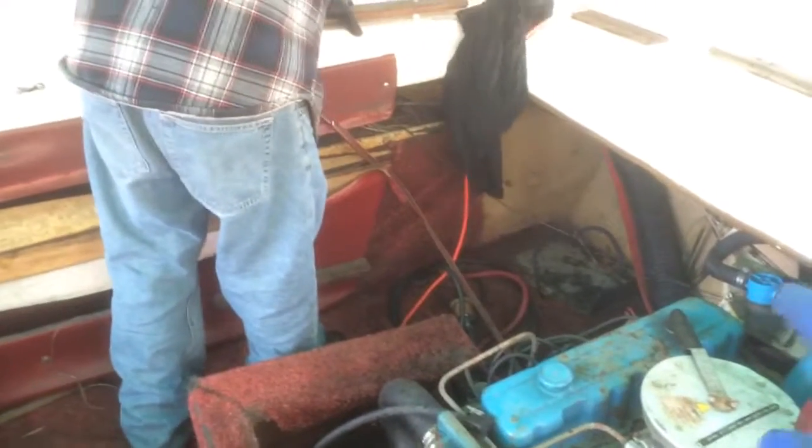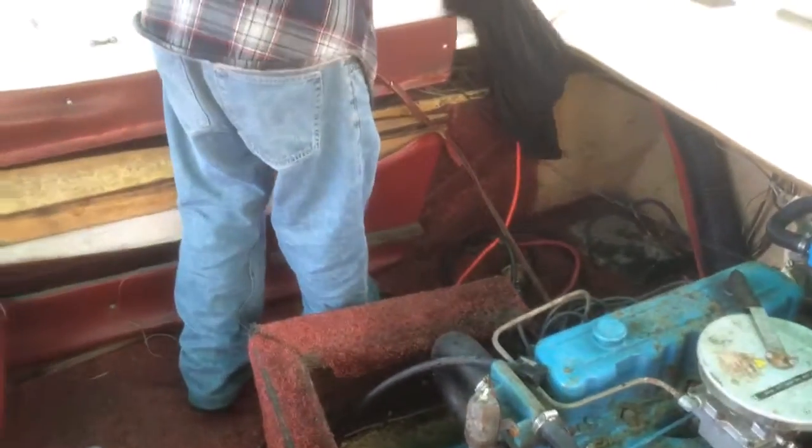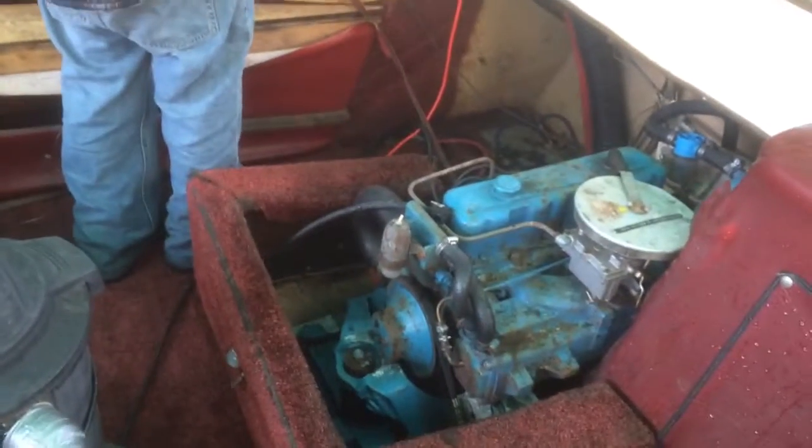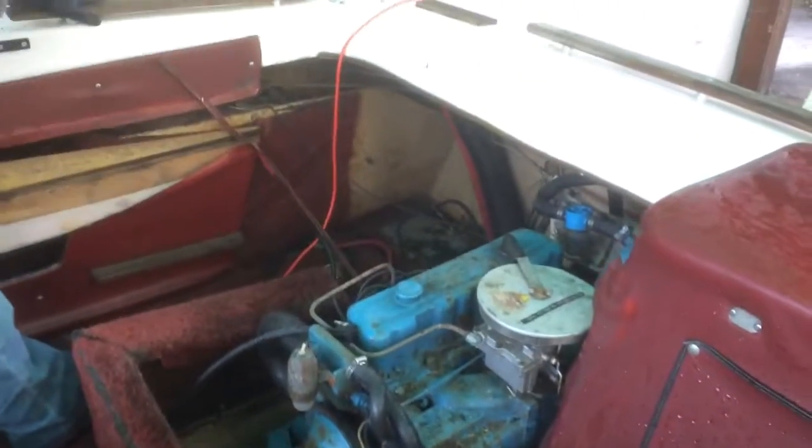We're not using the built-in gas tank — we're using an external gas tank because I just don't fill up gas in there anymore. There is gas in a container and it'll suck gas from the container. I don't know the situation on the fuel tank; it's just been sitting so long and I didn't want to deal with pouring gas in there.